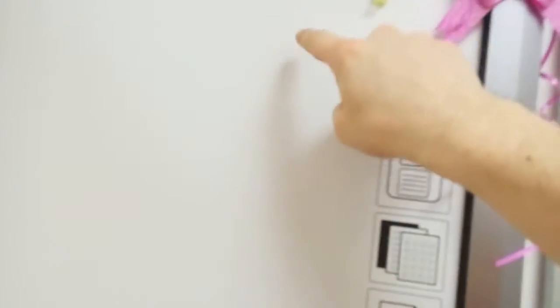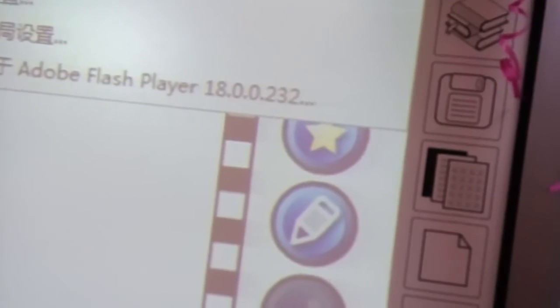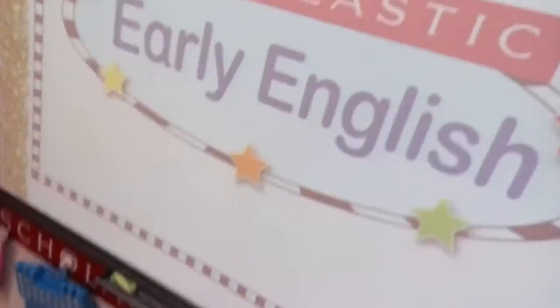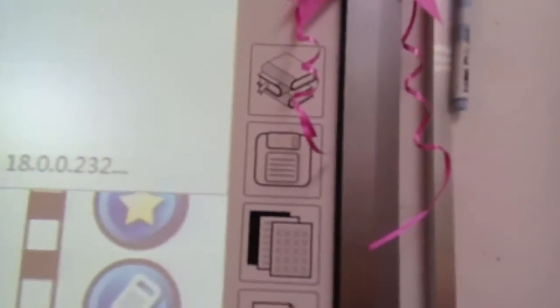Sometimes children can be a little bit naughty and they will touch your smart board when your back is turned, or during musical sequences. That is why, as long as my smart board happens to be magnetic, I will put a magnetic marker on there — and then when they tap anywhere else it's already disabled, because it can only take one point at a time, so that locks it up in less than a second.